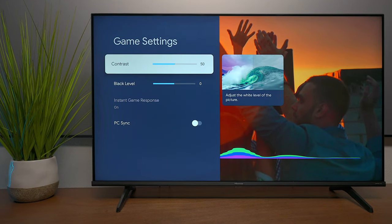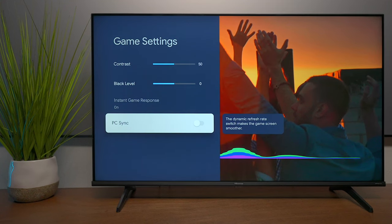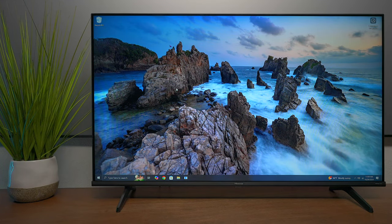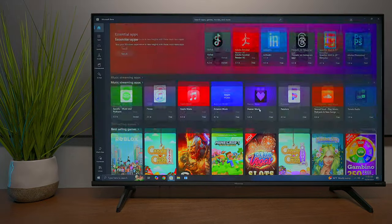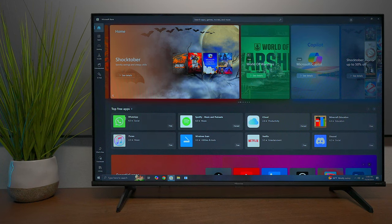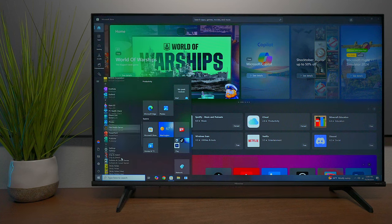When it comes to gaming, you have controls including a PC sync so images are much smoother when using a computer. And speaking of using it as a computer monitor — it actually looks really nice. I was surprised at how clear it looks. I have it hooked up to just a basic Dell computer and everything looks pretty clean and responsive. This would probably be great for somebody looking to have a combination PC and television all in one. The PC mode is actually built for it.